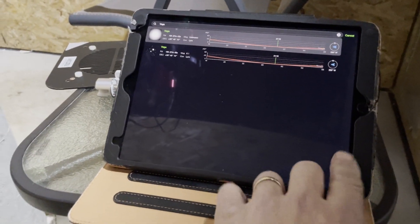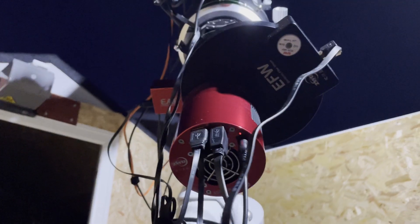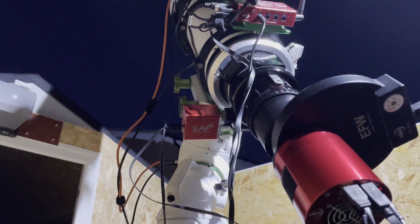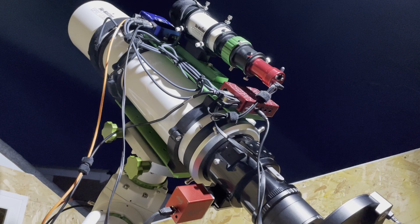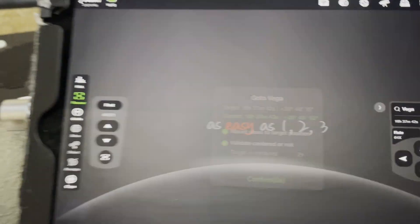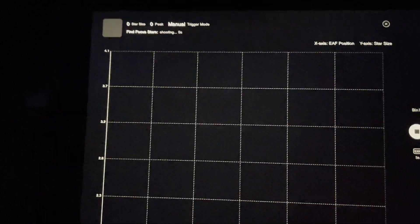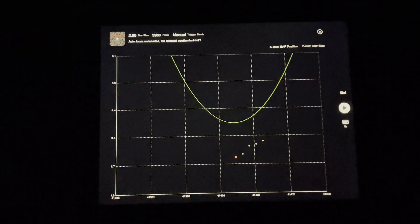I'm now going to slew to Vega, get focused, and then get the scope pointing at the Elephant's Trunk. Target is centered — that's Vega. It doesn't look too bad. I'm now going to start the autofocus routine, press start on that, and it's going to run through a sequence and make sure it's focused properly. Focus is achieved, so I'll close that down.